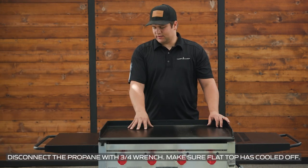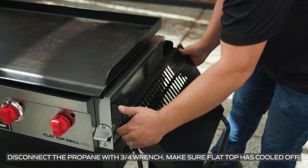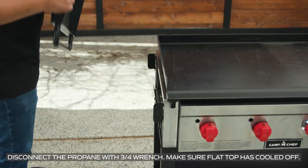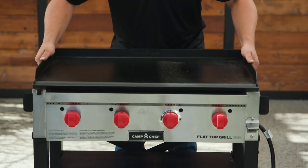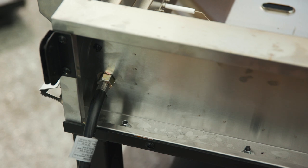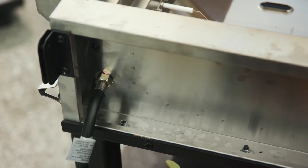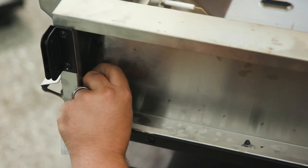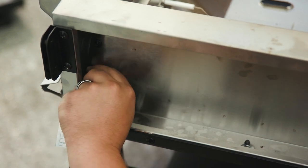Our first step to converting the flat top to natural gas is to remove our side shelves and our griddle. Now we're going to remove our propane regulator hose from our flat top. You'll need a wrench to loosen up the connection and remove the line.